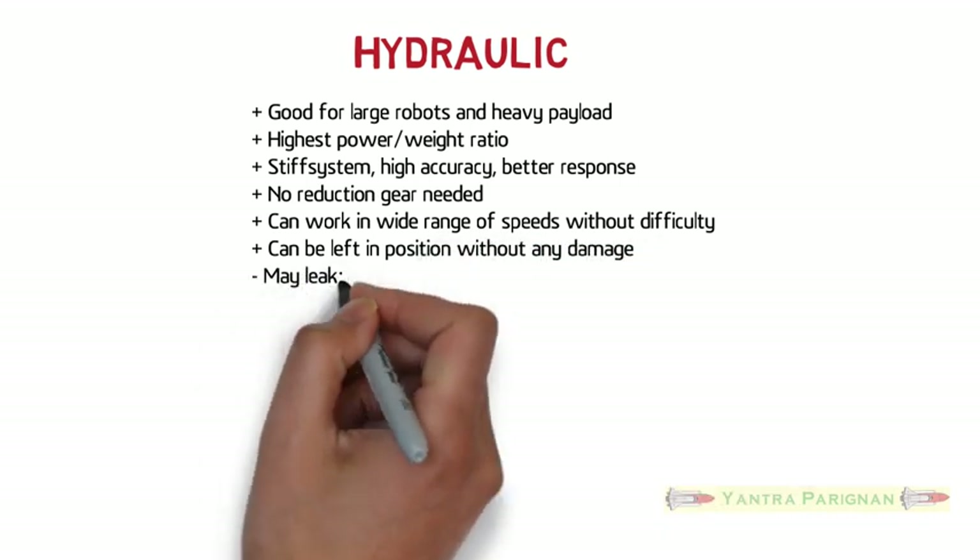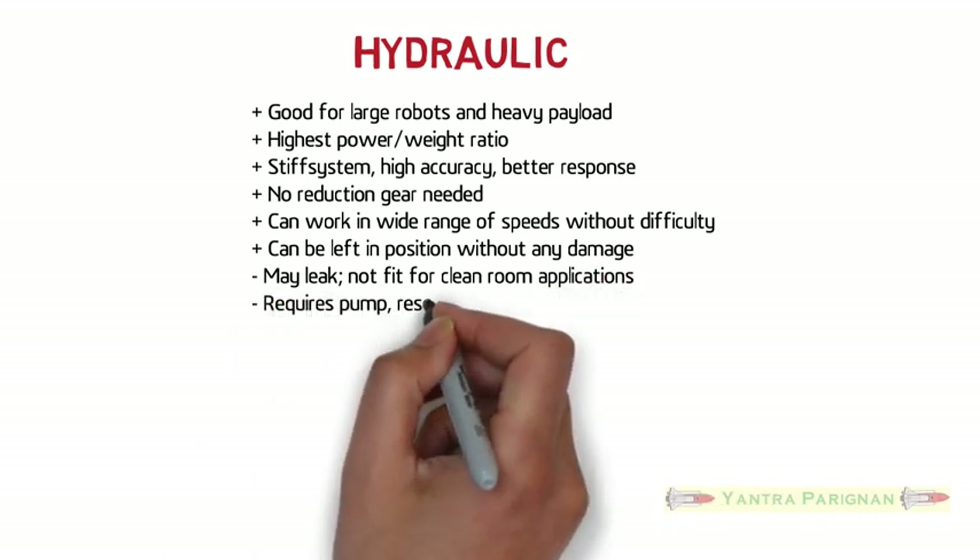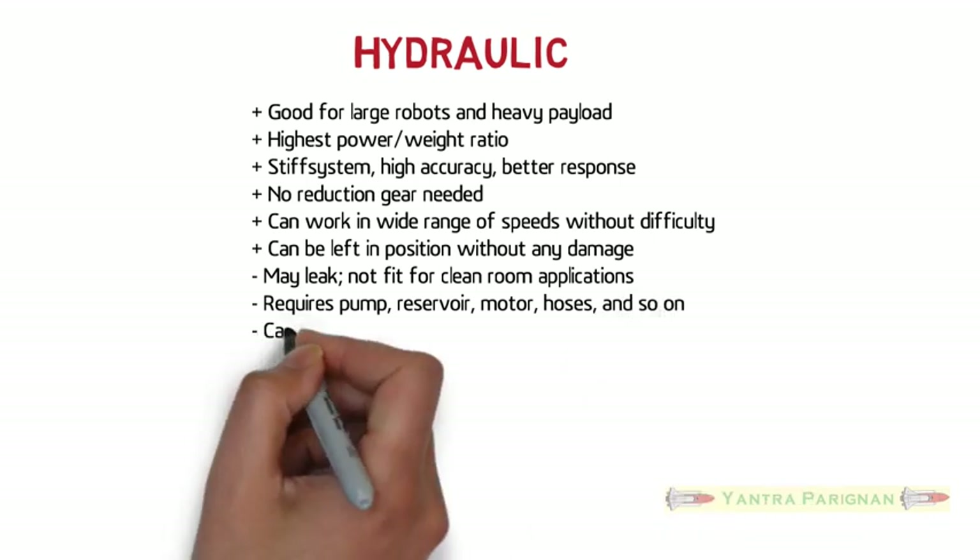Hydraulic systems can be left in position without any damage. Some of the disadvantages are that they may leak, making them not fit for clean room applications. They also require a pump, reservoir, motor, hoses, and so on.